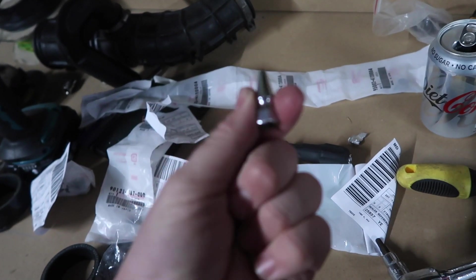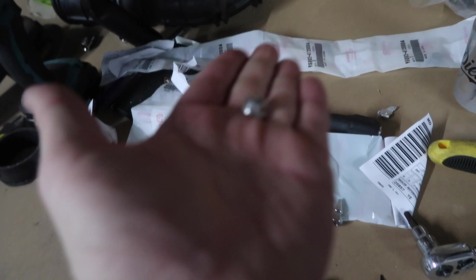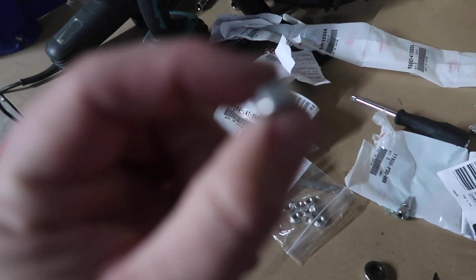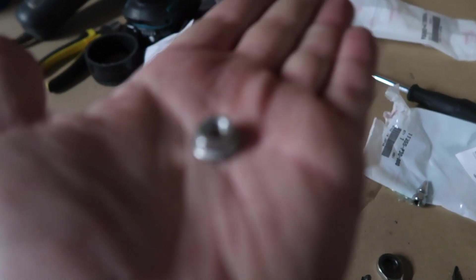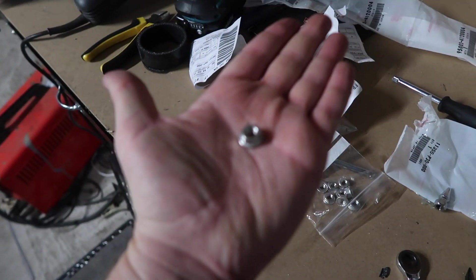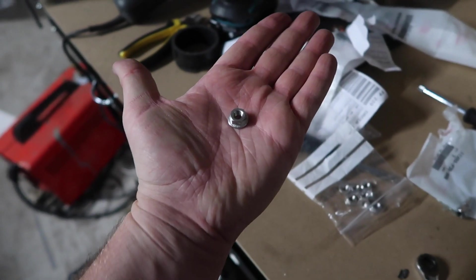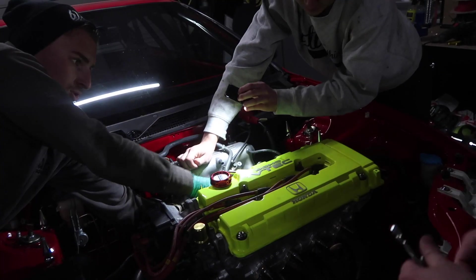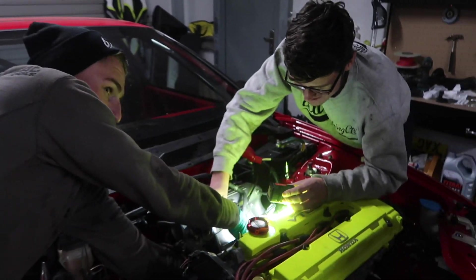For the longest time I've run these spikes just here, but I've tried to swap them out for just normal nuts. I think it'll look a bit more period correct. I could have got the OEM Honda stuff but I just got these because they were really cheap compared to the Honda stuff. It also makes it easier if we're at the track and we need to change anything.